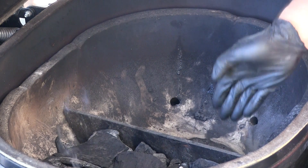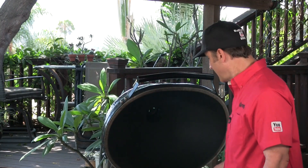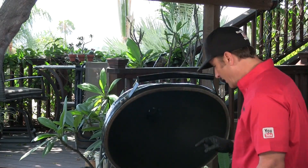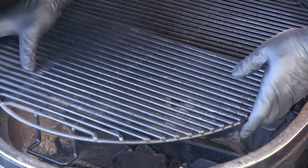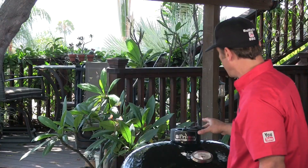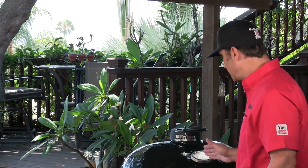I have the firebox divider in the firebox of the Primo. The left side is full of lump charcoal and there's zero lump on the right side — we are setting this cooker up for a two-zone cook. I lit it about seven or eight minutes ago in the center. Right now the lower damper is fully open to get oxygen in and get that fire going. I'm putting the grill grates in the upper position, closing the lid, and fully opening the upper damper. I'm looking to cook at 350 to 375 and will stop at around 300 degrees, then slowly dial in the temperature.